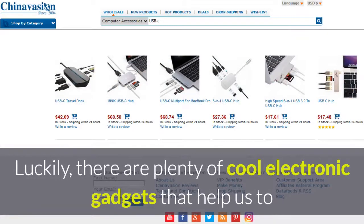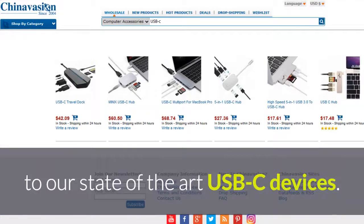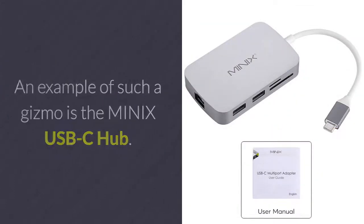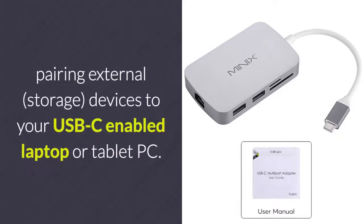Luckily, there are plenty of cool electronic gadgets that help us connect our older generation gizmos to our state-of-the-art USB-C devices. An example of such a gizmo is the Minix USB-C Hub. This cheap gadget brings along great efficiency in pairing external storage devices to your USB-C enabled laptop or tablet PC.